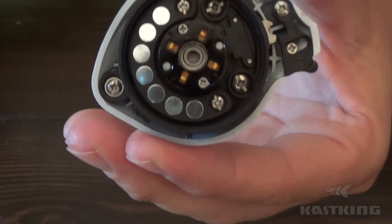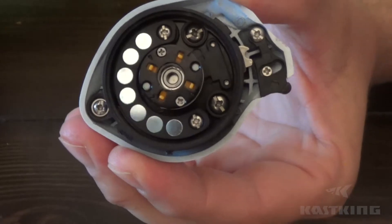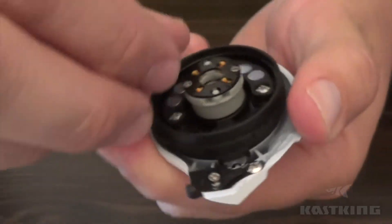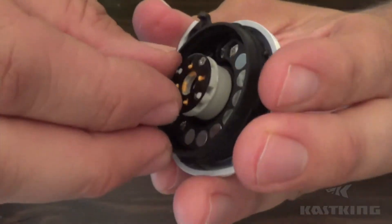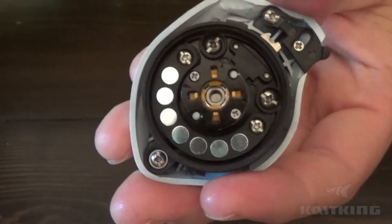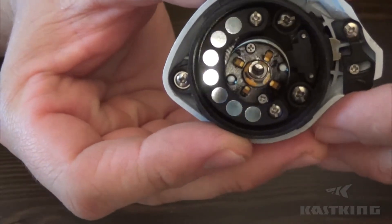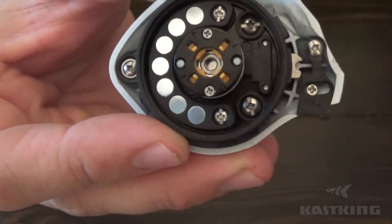If you're new to centrifugal braking or dual braking systems, I'll go over it real fast. Right now you can see it's in the off position. Basically what these tabs do is you can press them in — just use your fingernail — and you press these tabs down, you can hear them click into position. As you can see now, the orange tabs are in the on position. These create friction against the spool shaft.